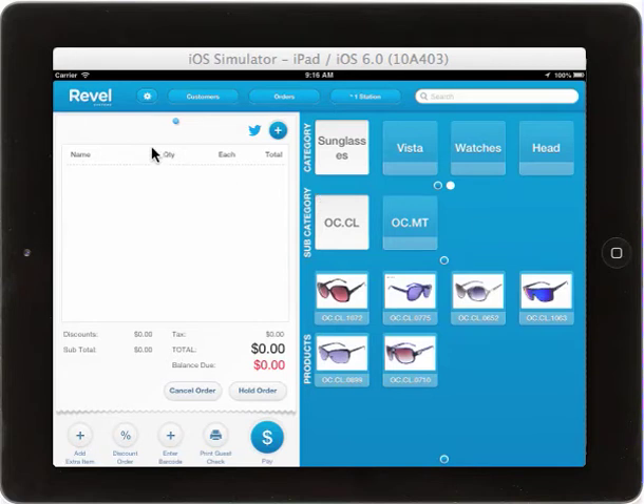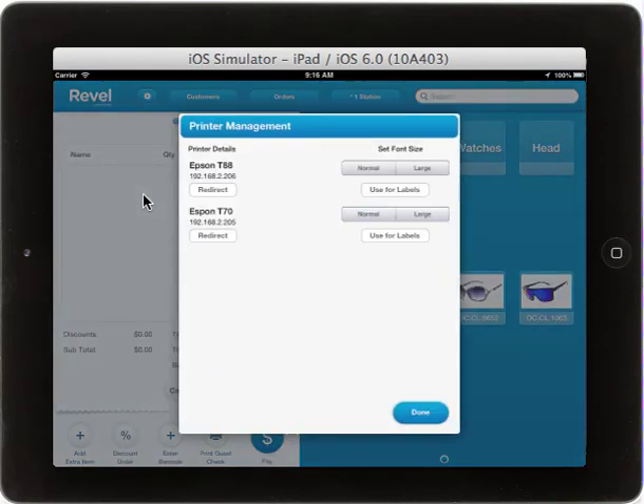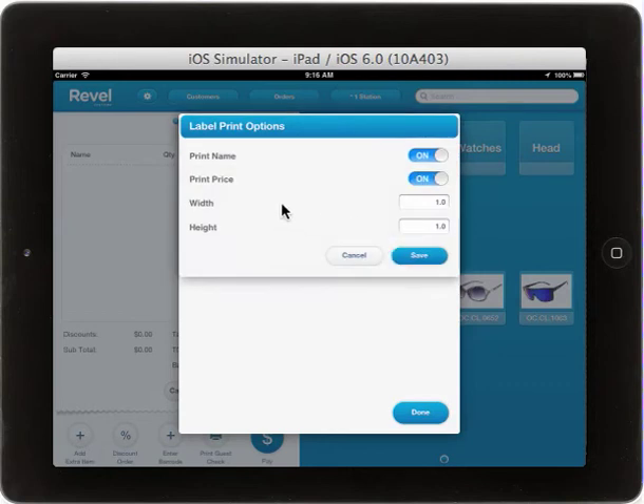To create labels, you will first need to turn on the Label Printing option for your Zebra Label Printer. From the Settings drop-down menu, select Printers. From here, if you have a label printer, select Use for Labels. You will then be able to decide whether to print the name of the item, the price of the item, and the width and height of the various labels you can print from your Zebra Label Printer.